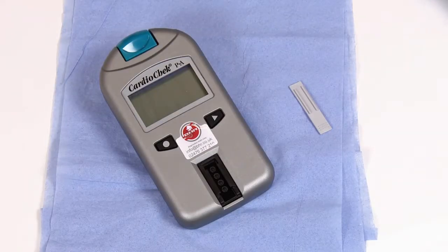A grey check strip is included in the analyzer carrying case to verify the CardioCheck's basic functionality of the electronic and optic systems. This test should be carried out at the beginning of every testing day.